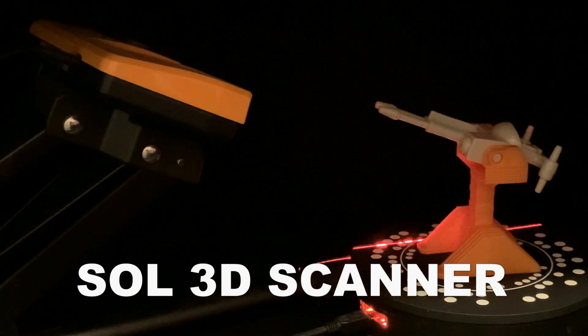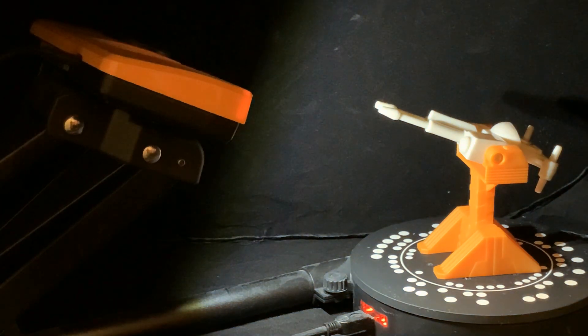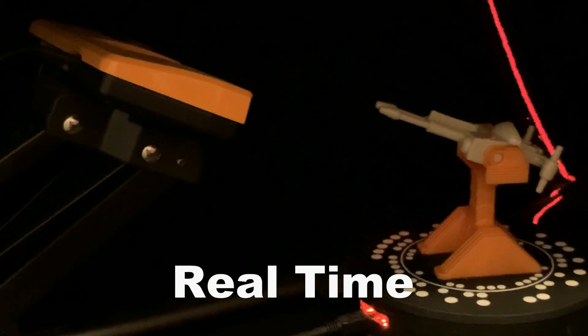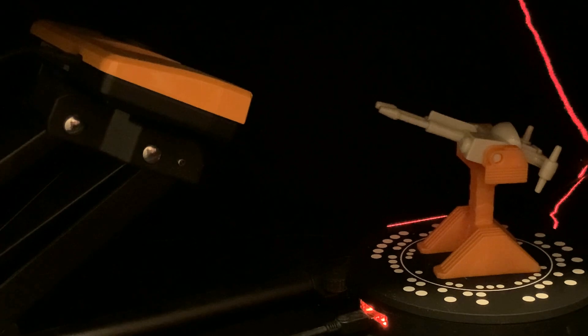It takes quite a while to do it. As you can see, this is real time — it scans one direction, takes a picture of it with a light on, and then it scans back the other direction. This is in real time; this is how long it actually takes for it to slowly scan as it goes along. And it is mighty slow.